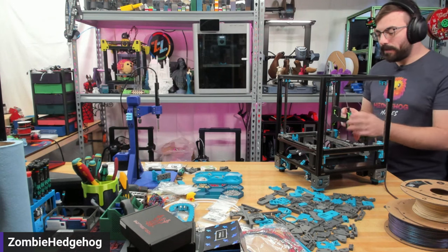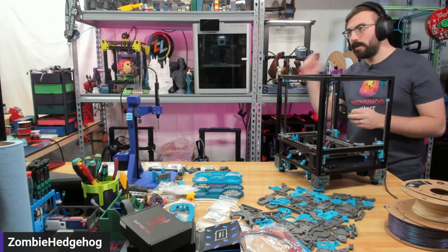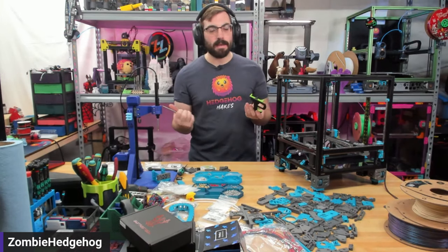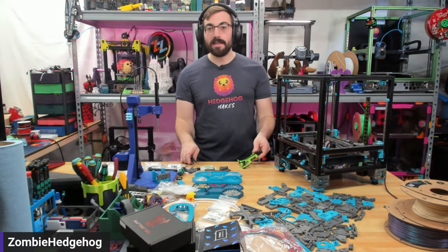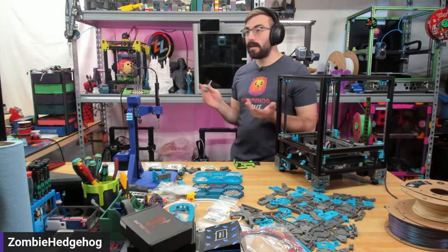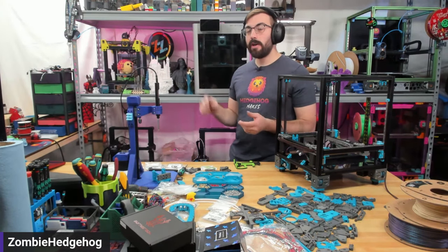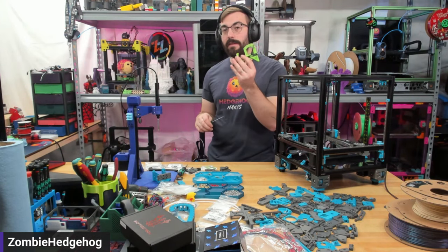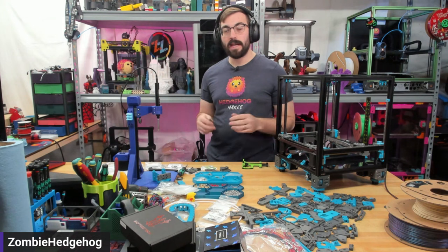I recommend picking up one of these tension meters from West 3D, pre-assembled. I was able to tension all my printers in like five minutes — it is so useful, especially for comparing to see if they're the same. It's even fun to check something like a Bambu, which runs at around 1.5 pounds — very loose — and makes you wonder if you should tighten them up.